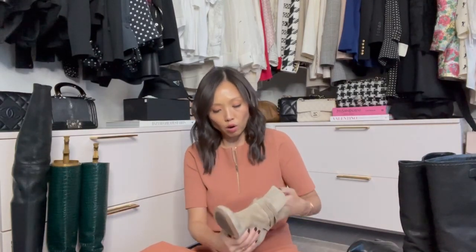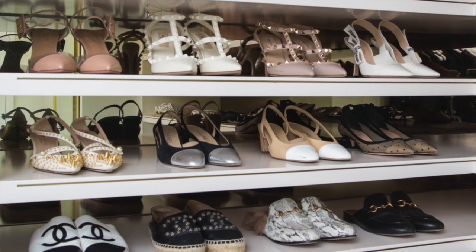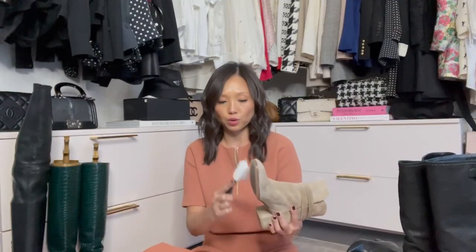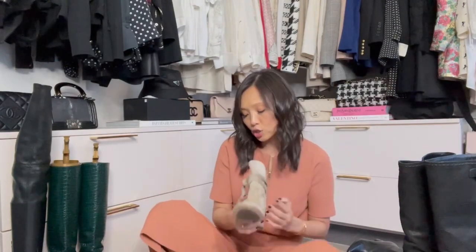Next step: you wear your boot out, come back home, and then what? I keep all my shoes and boots in the closet in the house, so anything coming into the closet I want to make sure is clean on the shelves. First thing is to use this brush and wipe away any dirt and debris from the bottom of your shoe. This one is from Amazon — it's got a dual side that caters to every fabric.